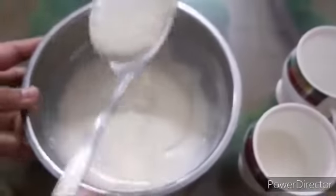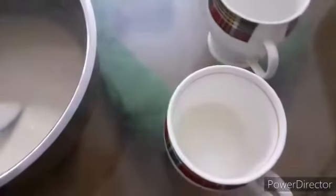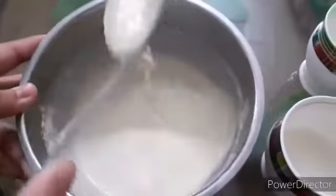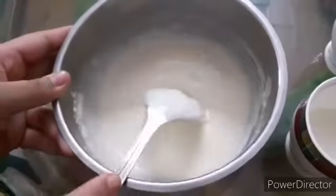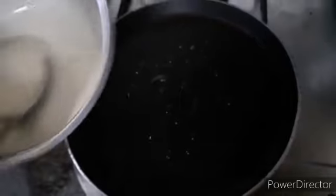You can see its consistency. Just a little milk is left — you have to pour milk according to your desired batter consistency. My consistency is good. I have put the pan on heat on low flame and I am putting a small amount of desi ghee — not too much. Now I am pouring the batter onto my pan.